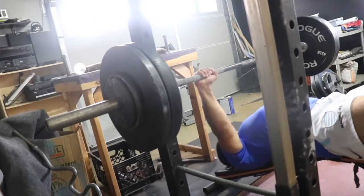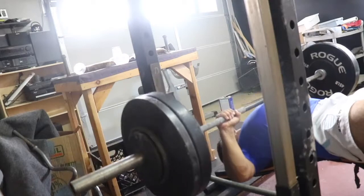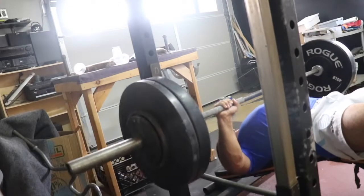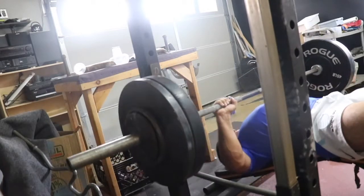All right guys, another max effort bench day in the works. This is week three, so this is the beginning of week three max effort. And what that means for me is it's like an overload day. I want my third week to be something where it forces my body to handle a heavier weight.